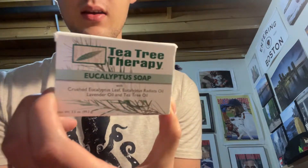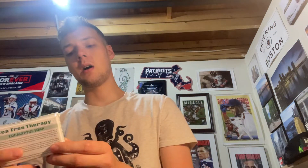Welcome back to another video. For this one I'm going to be doing a completely different brand. The name of the brand is Tea Tree Therapy, and I wanted to try a bar with some tea tree oil in it because the conditioner I use is actually a tea tree oil conditioner and I really like it, so I thought it might be cool in a bar. It also has a eucalyptus scent in here.